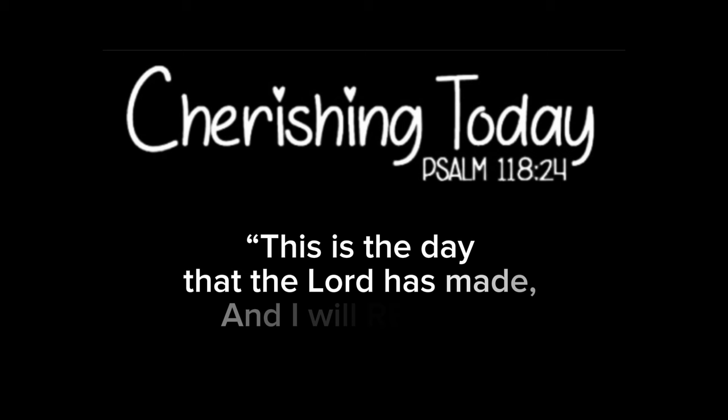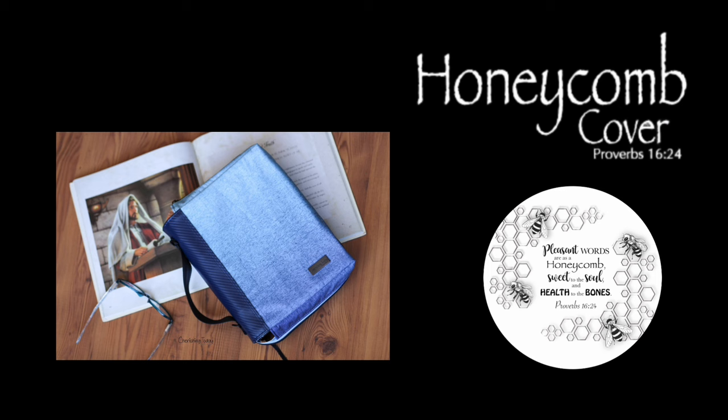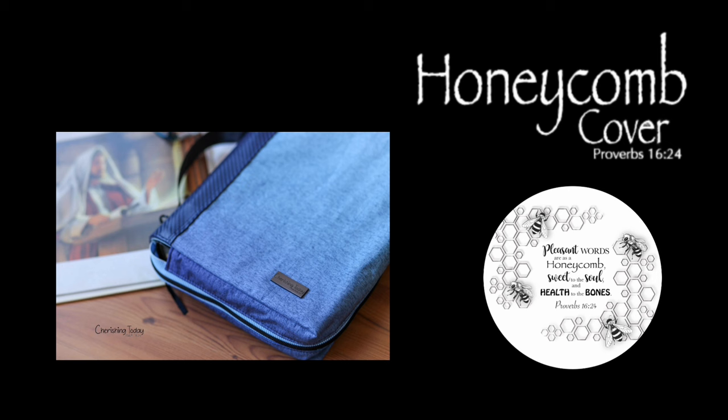I am cherishing today, because this is the day that the Lord has made, and I will rejoice and be glad in it. Thank you for joining me today as we sew the honeycomb cover. This pattern is very special to me — it was originally designed to hold and carry the Word of God. God's words are precious, and a cover needed to meet certain criteria. The honeycomb cover checks all the boxes.